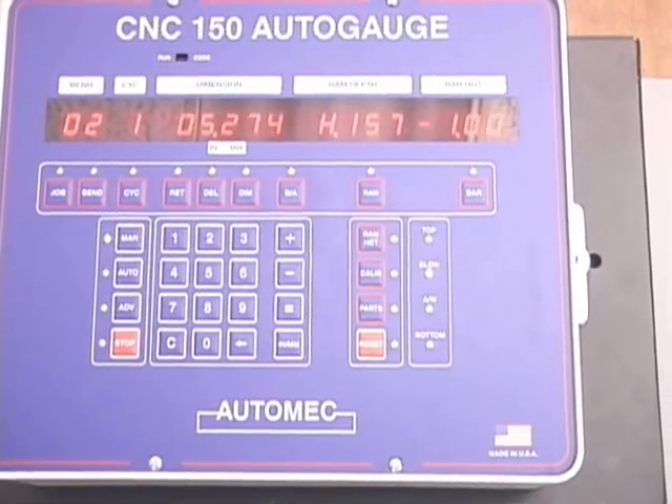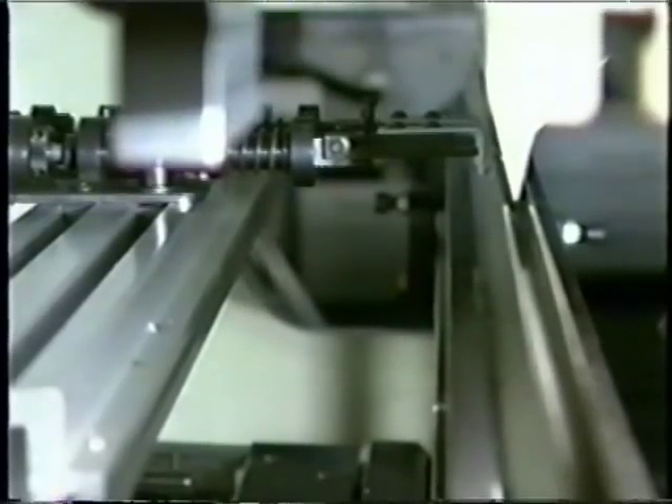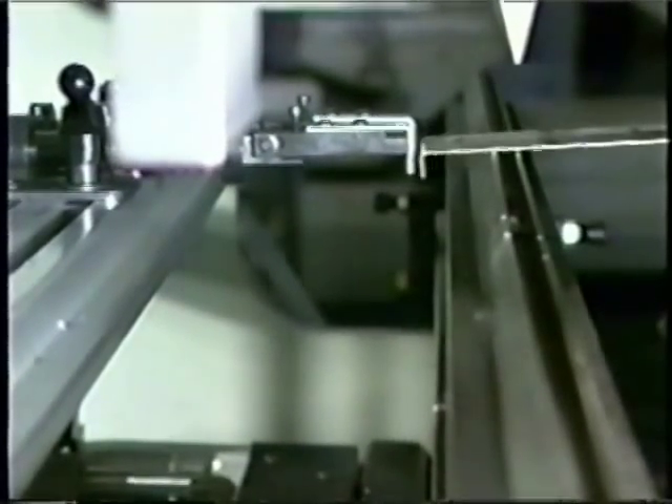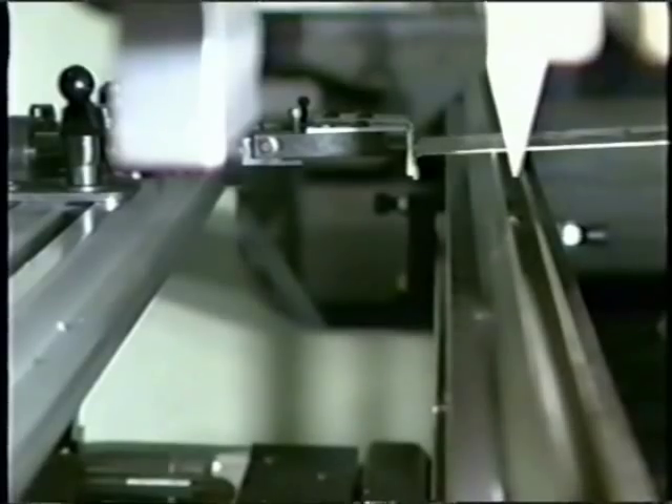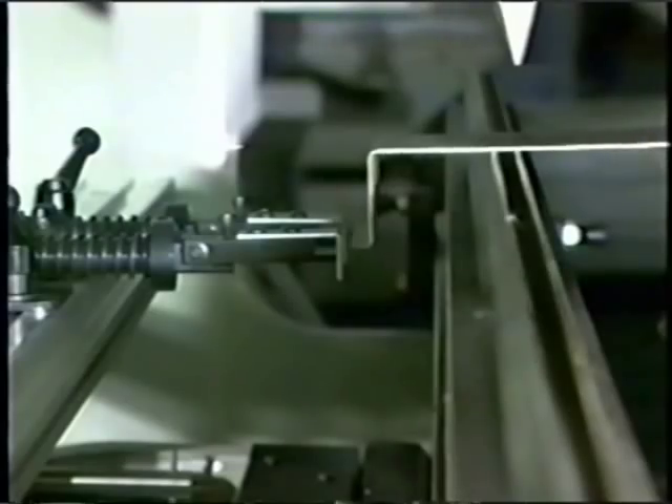The CNC 150 incorporates the most popular features of our 30-plus years of experience in the press brake back gauging business. While simple, the CNC 150 still offers enhanced features like back gauge reversal on pinch point and back gauge retracts and delays.